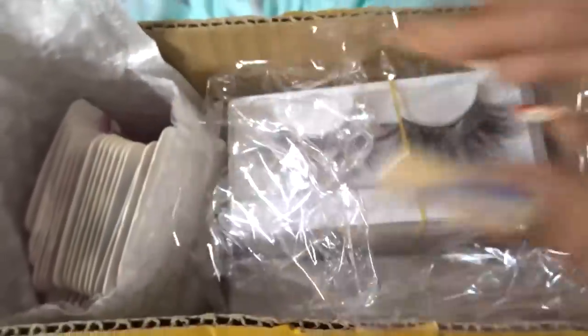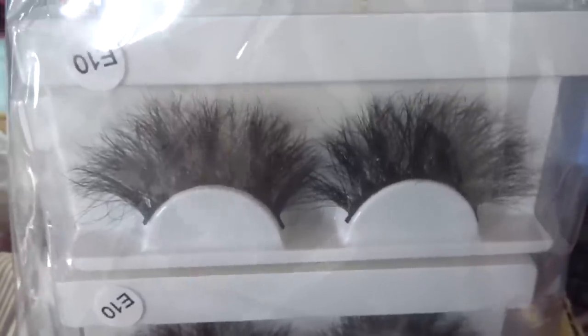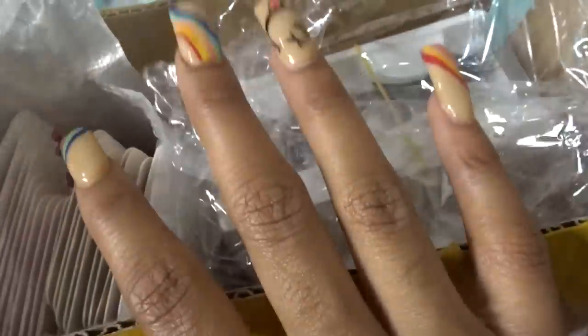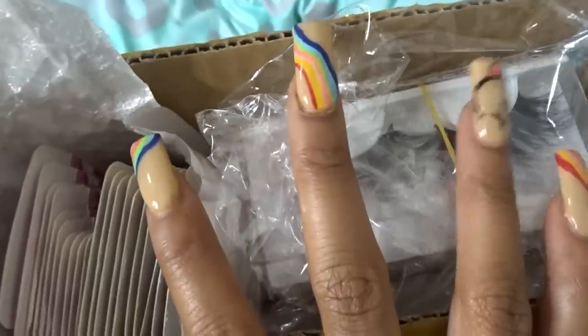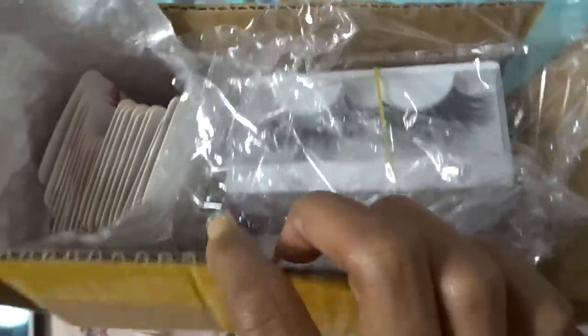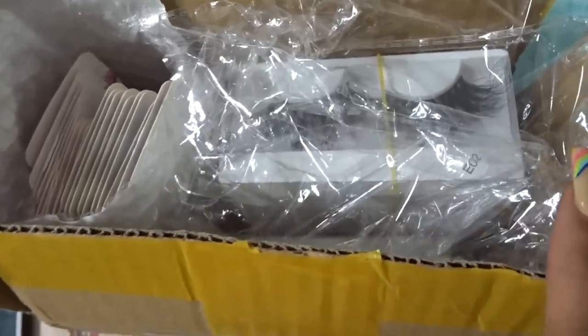I wanted to show y'all my eyelashes that came in. I started off with two sets, two different options. I really love the first pair. I'm still debating whether I want to launch a website or just sell through Instagram — I'm still in the process of getting that together. I'll be getting more eyelash styles and different girly stuff. The lash business is coming soon, they'll be very affordable, and I'll be shipping everywhere.